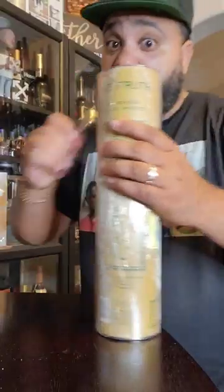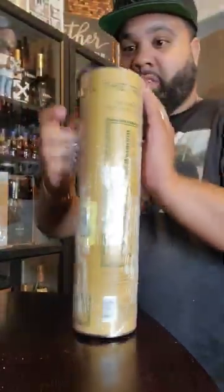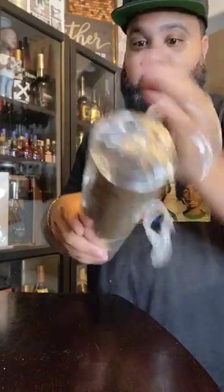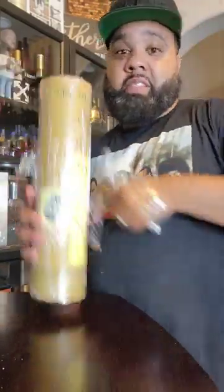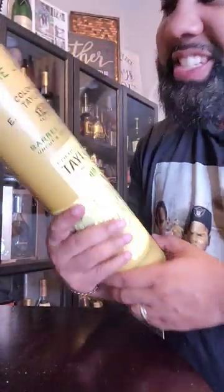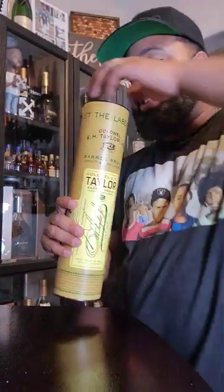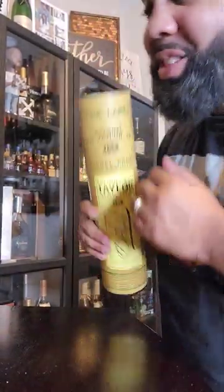Saran wrap. Yes, sir! It's the E.H. Taylor Barrel Proof Uncut Unfiltered. Shout out Whiskey Diz and the Ducks for this one. Yes, sir.